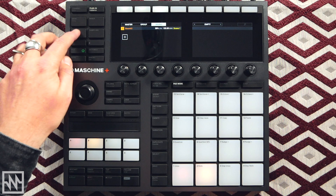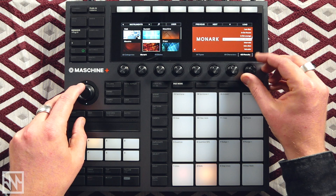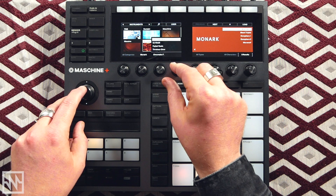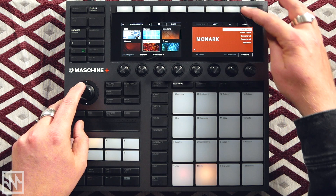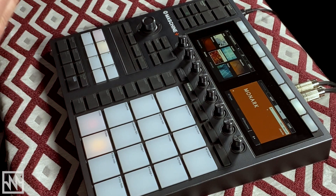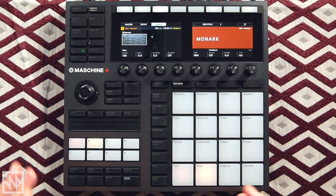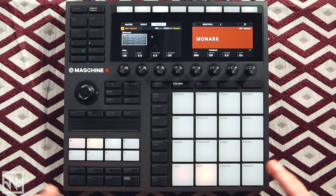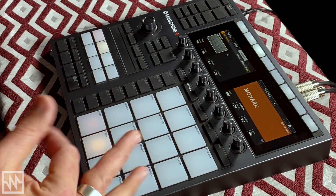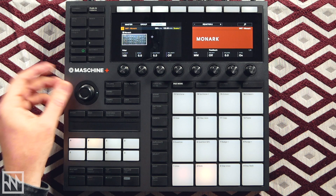Now I'm going to load up another instrument — Monarch. Again you have all of your presets here, and all the presets included in expansion packs for Monarch. In this instance I'm not going to load a preset — I'm going to load an initialized patch, which is basically a blank slate from which I can make a sound from scratch. I love Monarch — it's a really nice analog-sounding virtual instrument, kind of based on a Moog Mini Moog with a three-oscillator architecture. It's a monophonic synth, which is great for bass lines and leads.